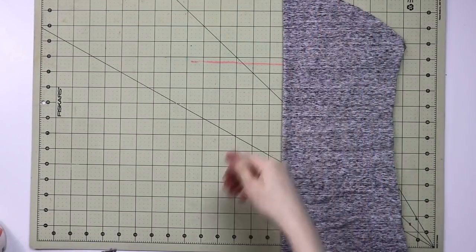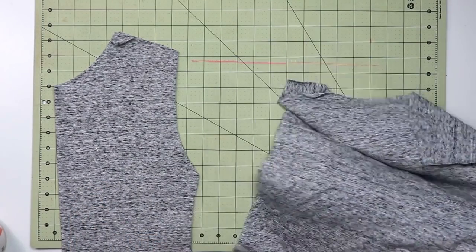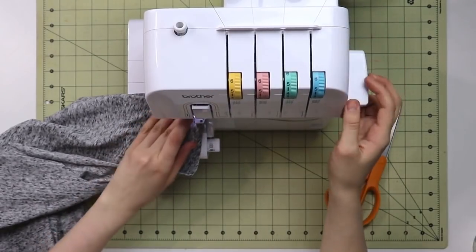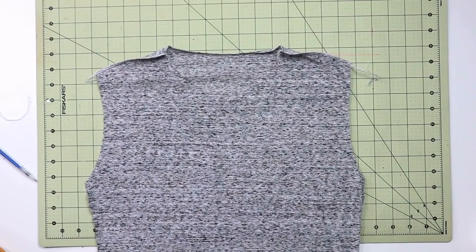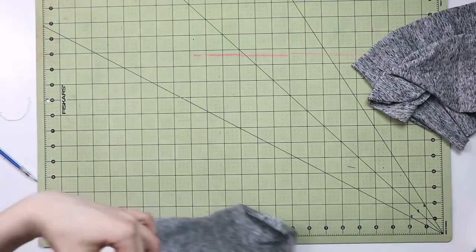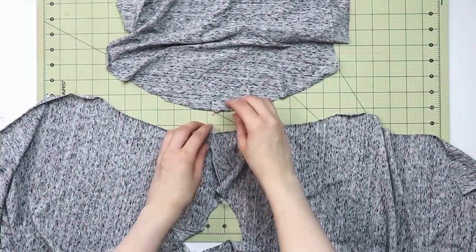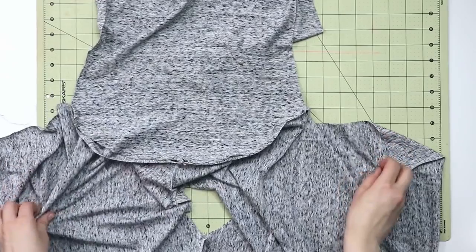You should now have a front, back, and two sleeves. Start with the bodice: take the back and front, place them right sides together, match the shoulder seams, pin, and sew together using a sewing machine or serger — remember to use a stretch stitch and an appropriate needle for jersey and stretch knits. Once the shoulder seams are done, fold each sleeve, mark the center with a pin, lay the bodice flat with the right side down, and match the shoulder seam to the center of the sleeve, right sides facing. Pin and sew to attach the sleeve.